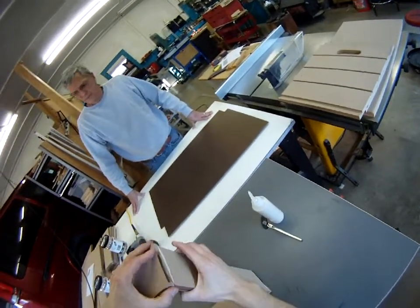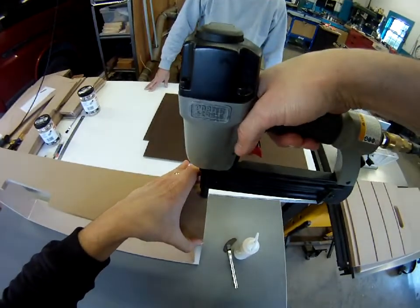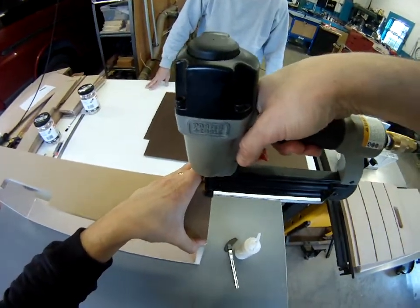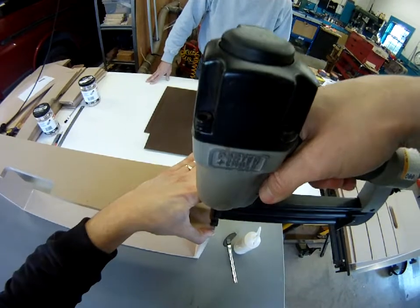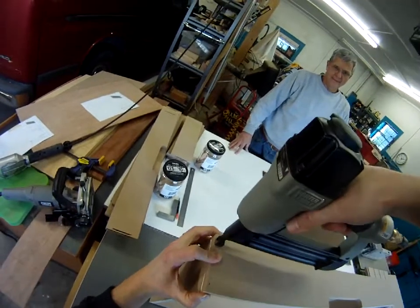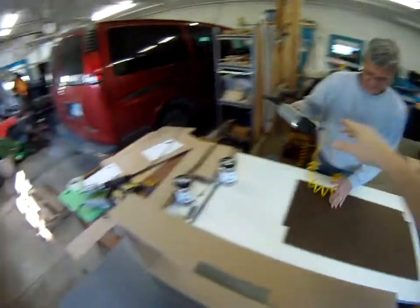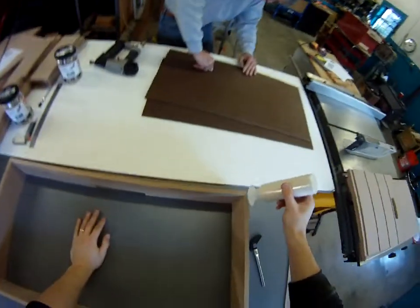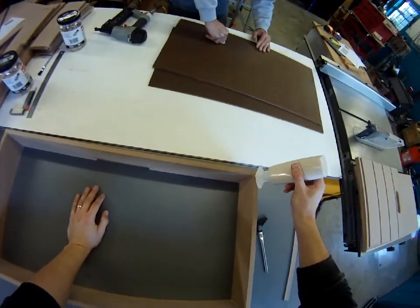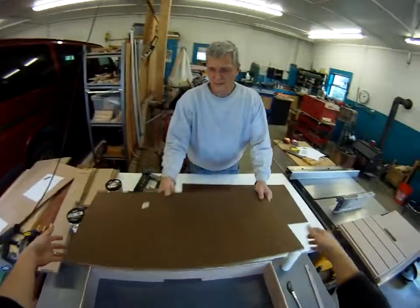It's always nice to have a small brad nailer handy to hold everything in place while that glue dries, because the strength really comes from the glue — it does not come from that little tiny nail. It's easy to wipe off extra glue but it's really hard to put glue back into a joint if it got dry and let loose. So use glue liberally and wipe it off at the end.